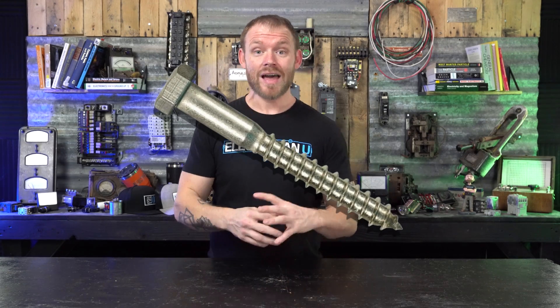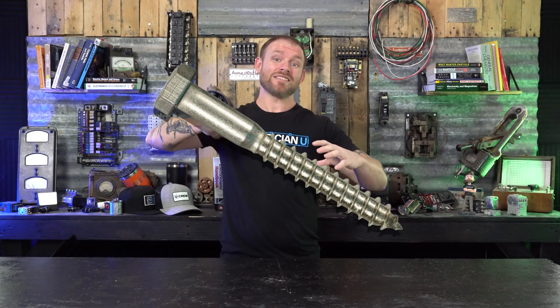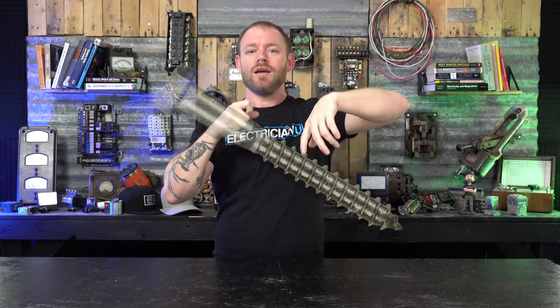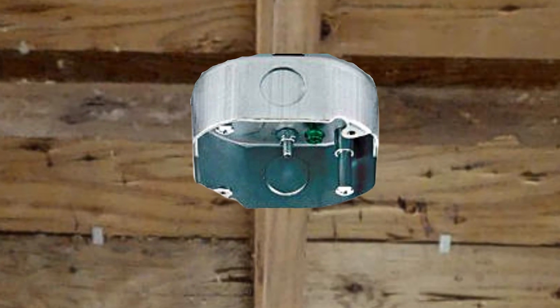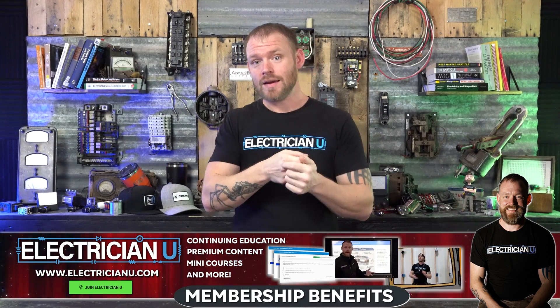Lag bolts mix a hex head with a screw design and have a much coarser thread because they're meant to lag into material and hold — not just bolt two pieces together with a nut. They're used when you need to drill and hold something, like a chandelier. For a 150-pound chandelier you'd lag bolt it in place — it's a sharp screw with coarse thread and usually a half-inch or nine-sixteenths head, tightened with a socket set or drill socket.